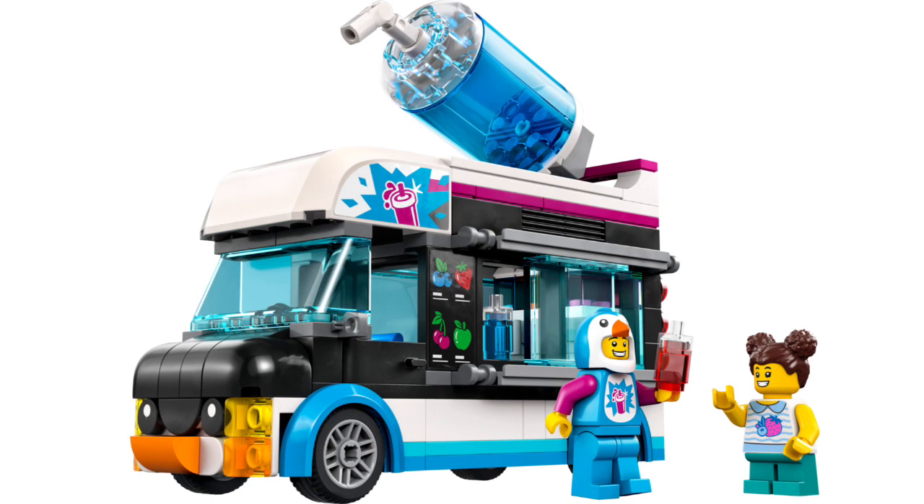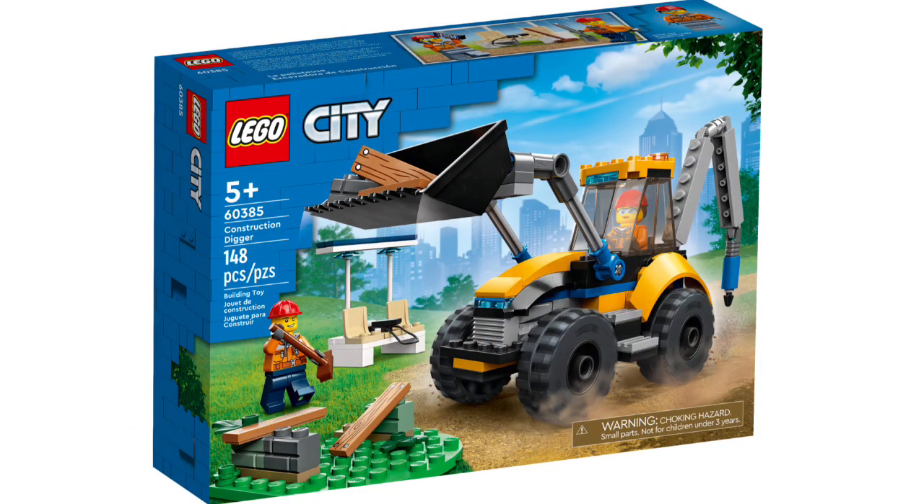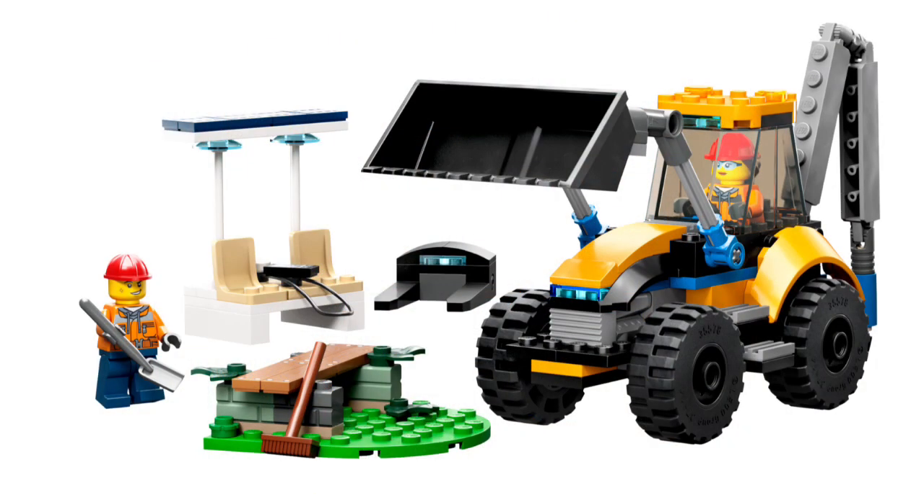Set number 60385, the Construction Digger, retails for $20 in the US with 148 pieces and two minifigures. You get two basic construction workers. The side build is some debris on the ground, and the loader can pick up a new fancy-looking build and place it where the debris was. I like the idea — we don't get too many construction sets in LEGO City anymore, so this will definitely go into my LEGO City if I pick it up.